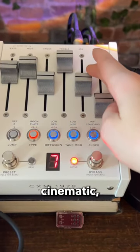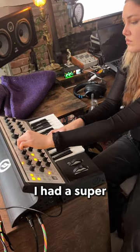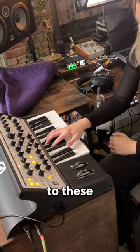This focal chop is feeling cinematic, so let's double down. I add a super deep bass with the sub fatty and sidechain it to these heavy kicks.